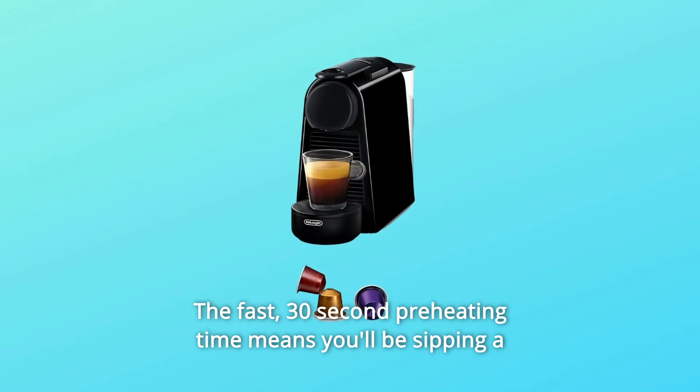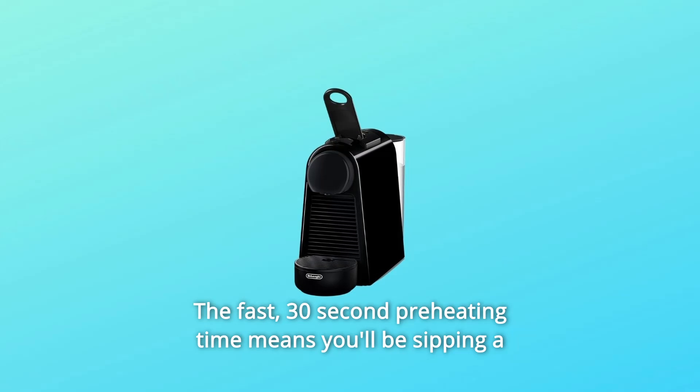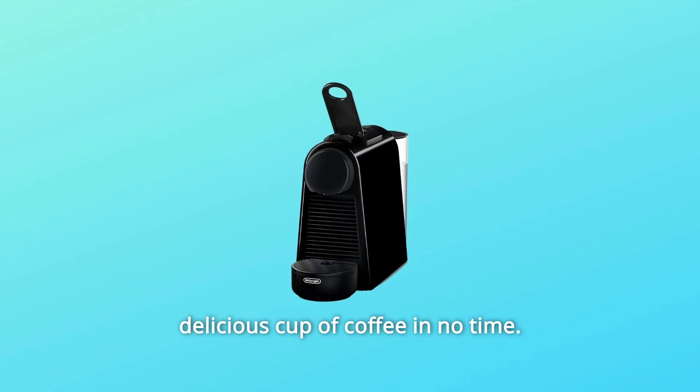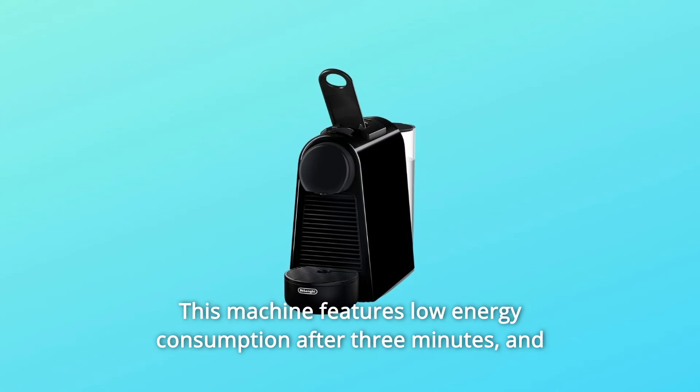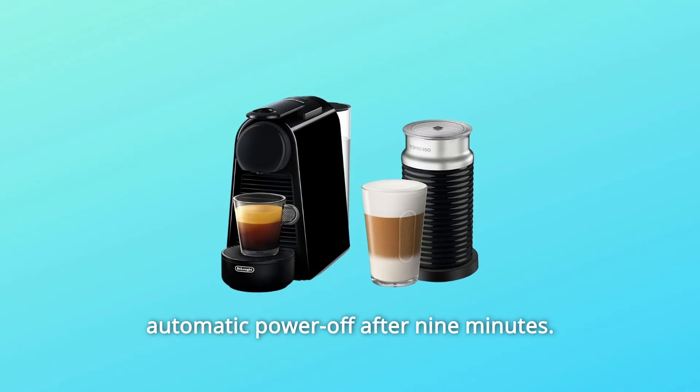The fast 30-second preheating time means you'll be sipping a delicious cup of coffee in no time. This machine features low energy consumption after 3 minutes and automatic power-off after 9 minutes.